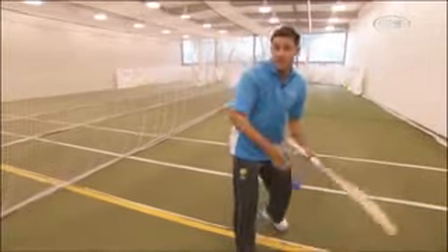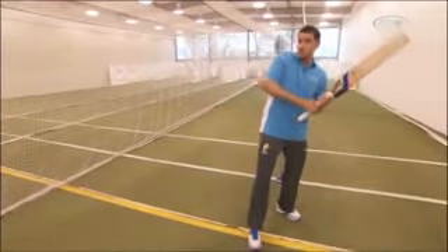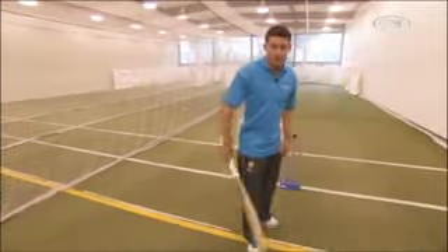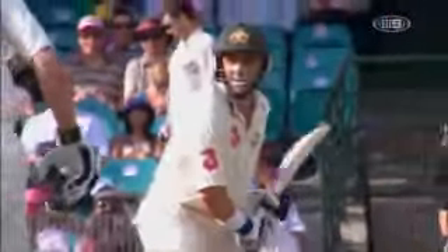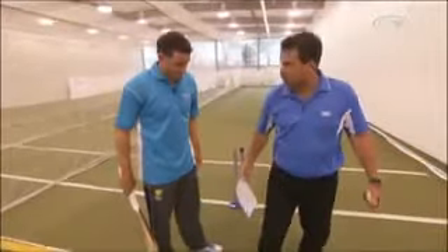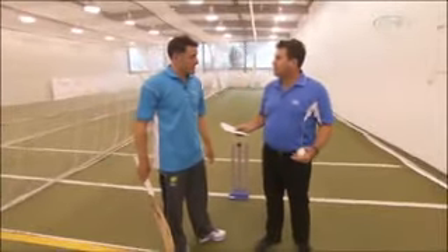I still think it's important when playing the hook shot to get back and across, get the ball just on this side of your body. Then you'll have the confidence to play the ball down towards fine leg. But it is still important to look for the full ball first and use that front leg to push back. That initial movement — that press forward — that's something you've always done, isn't it?